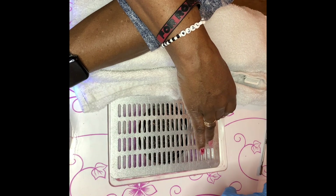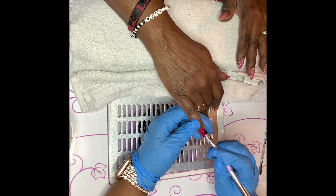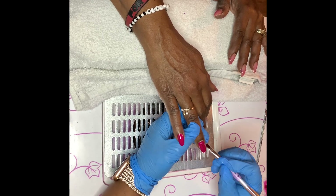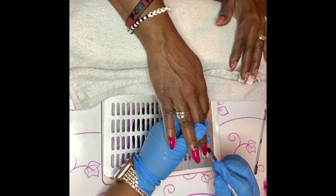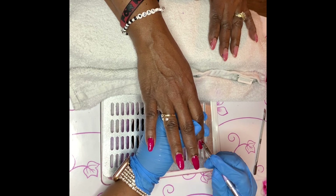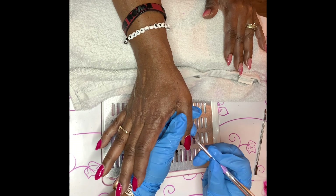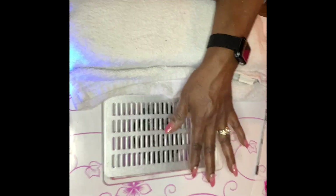Now I'm going in with the color. If you haven't seen a gel overlay, I did do an overlay on these nails — click the 'i' above to find those videos. Right now I'm going in with this beautiful, vibrant red. It's a pod gel, and I am in love with pod gels. Look at that — one coat and it's already very opaque, meaning it's not transparent. I do go in with two layers of color either way, curing each coat for 30 seconds in the LED light.